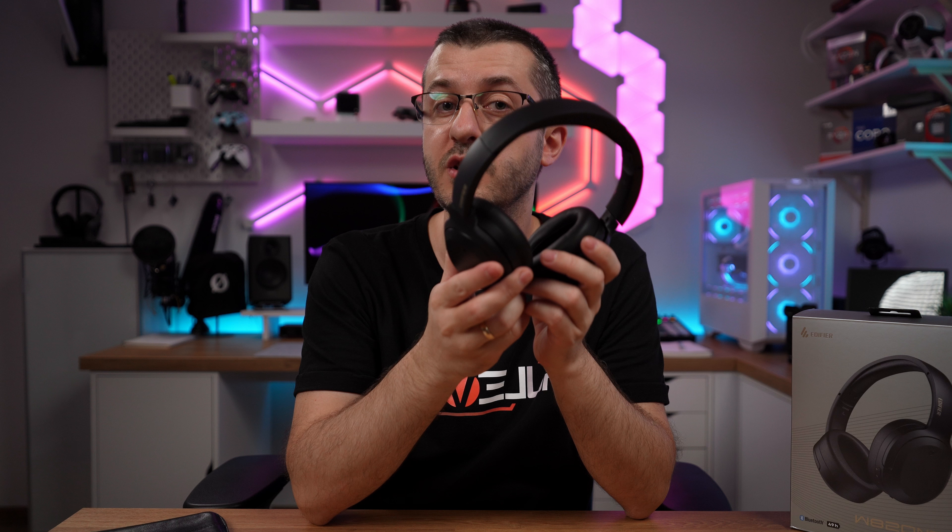Hello, good people, Vlad here, and I've got a banger of wireless headphones for you. Some time ago — I think last year — I reviewed the W820NB headphones from Edifier and was very impressed with them. I actually use them on a daily basis, but I've got something even better for you: these are the W820NB Plus.